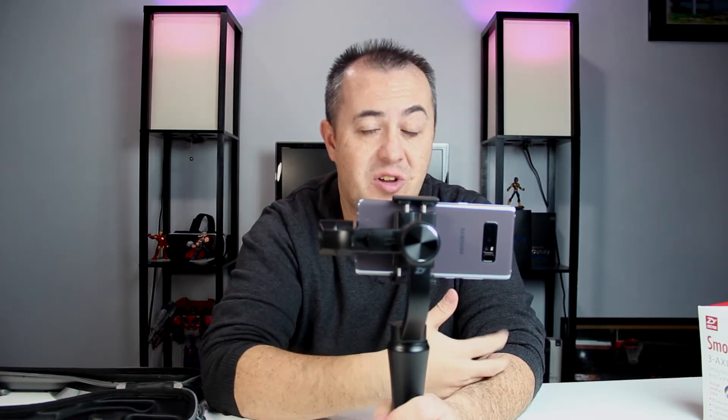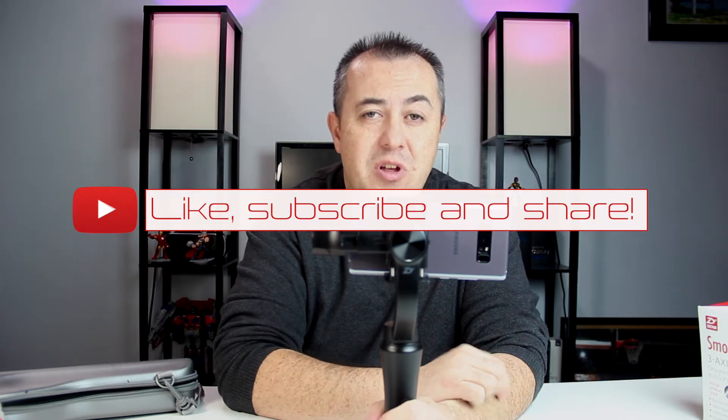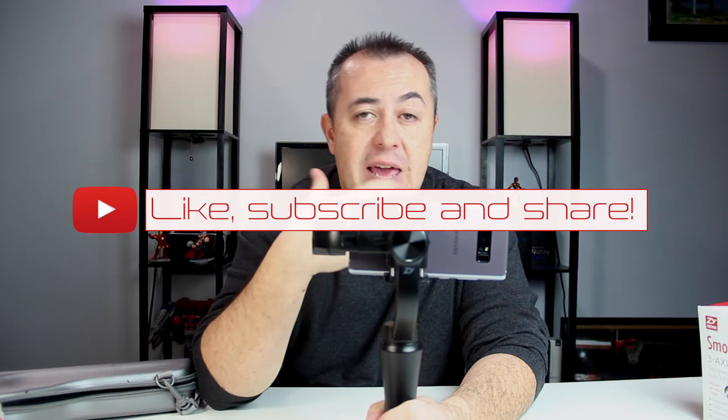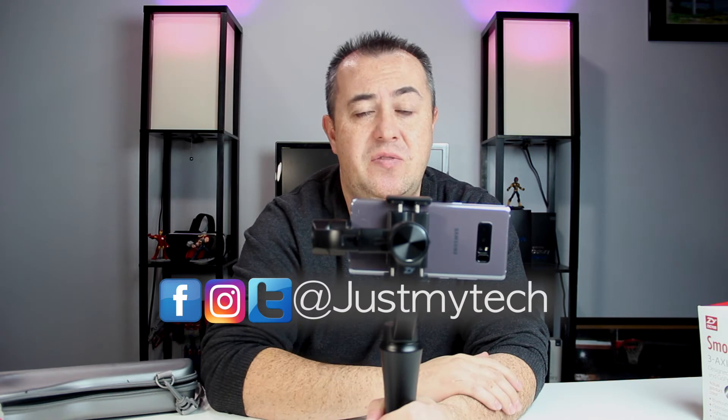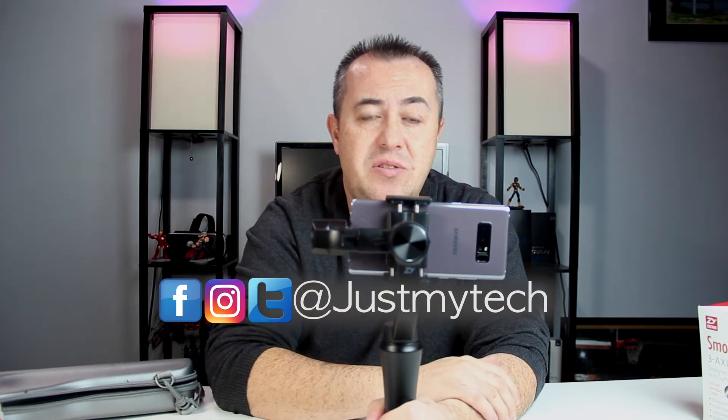That's my take on the Zhiyun Smooth Q. My videos and channel are mainly focused on tech that you can afford and use with mobile. As always, if you liked the video go ahead and hit that like button; if you really liked it, hit subscribe and share the video. If you like any of the music in the videos, check out the featured artists via the links below. I'll also have a link to the Zhiyun Smooth Q on Amazon — they're affiliate links, so clicking and purchasing helps the channel develop and create more videos. I'm Jonathan Herr for Just My Tech — catch you in the next one.